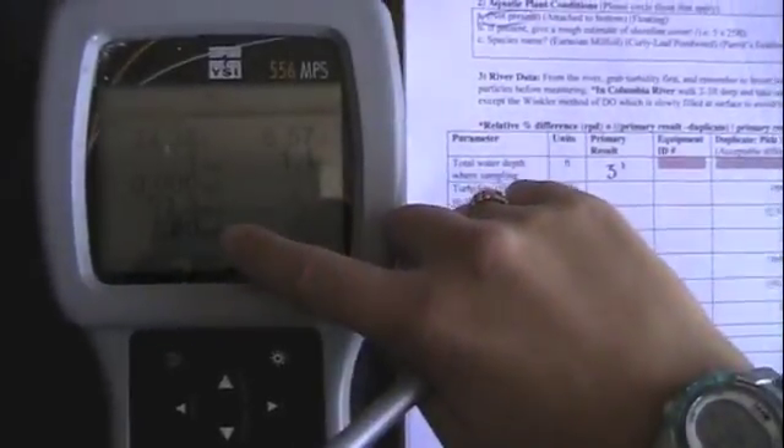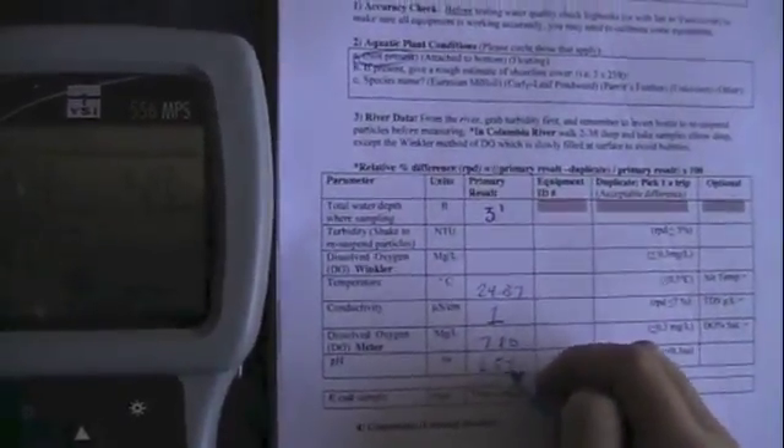For example, dissolved oxygen is written in milligrams per liter on the data sheet as well as on the meter screen. Also record which meter you were using when you sampled. Write this down in the equipment ID column for every parameter that you used the meter to measure for.